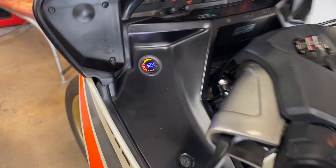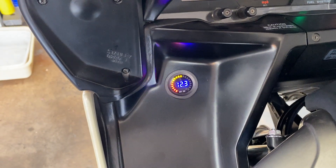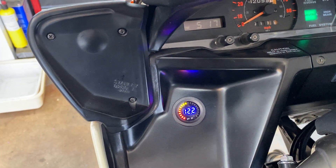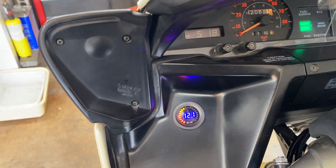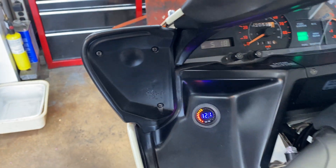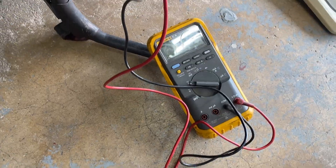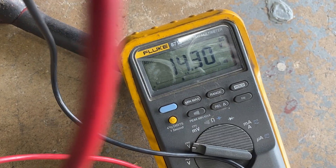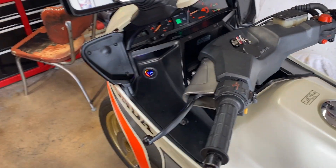Up here you can see that we get 12.4. And even if we increase the RPM of the engine, that's down to about 12.2 — 12.1 at 5,000 RPM. Let's see what this is — about 14.3. So you can see the regulator is functioning.